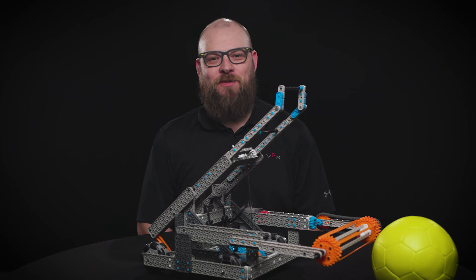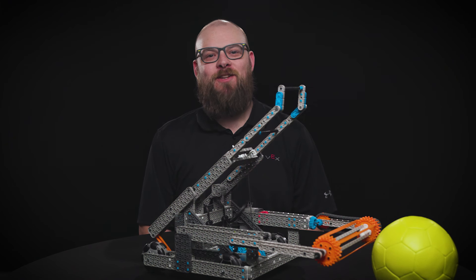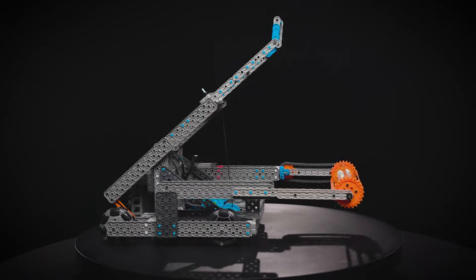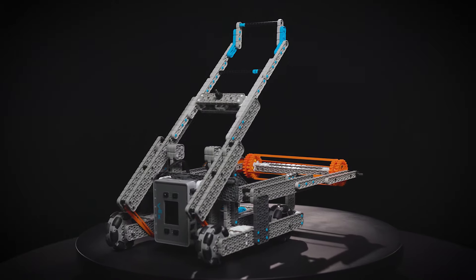Hey everyone, Bailey here with Swish, the new Herobot for the 2024-2025 VEX IQ Robotics Competition game, Rapid Relay.